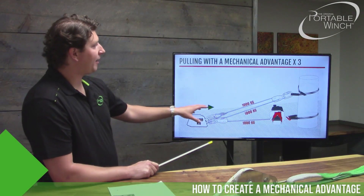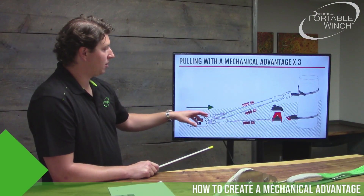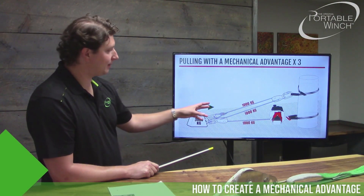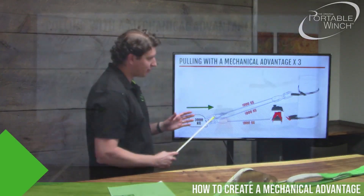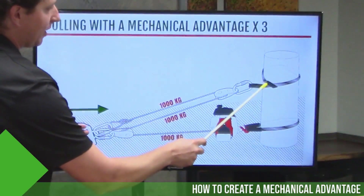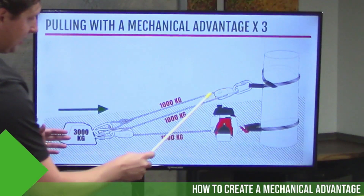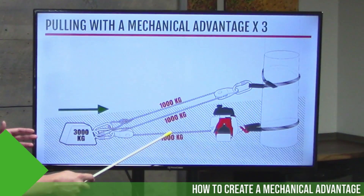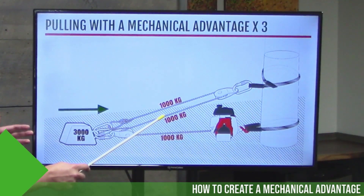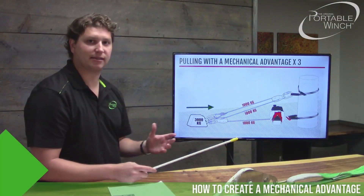Here we have another diagram showing how to create a block and tackle with a three-for-one mechanical advantage. It's the same concept, except instead of anchoring your rope to a fixed point, you anchor a fixed pulley, which redirects your rope back to the load. Each strand of rope again carries 1,000 kg, for a total of 3,000 kg or 6,600 pounds.